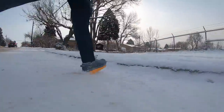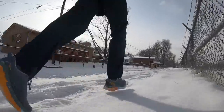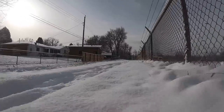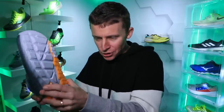My positive for the Arahi 4 has got to be that J-frame — it does not feel overstabilized. For a drawback, I don't really have one at this point, so that's a good sign. We shall see after 50 miles. My durability prediction: 400 to 500 miles, based off my first run.